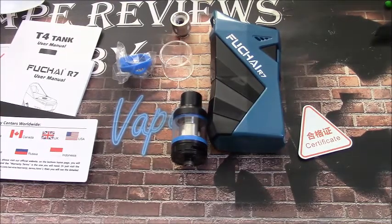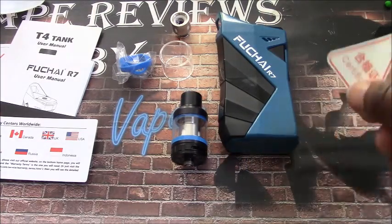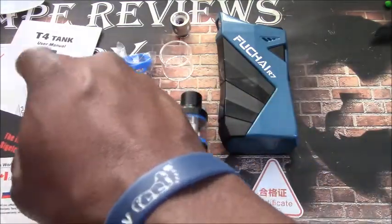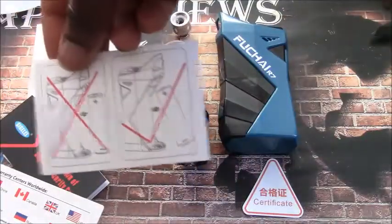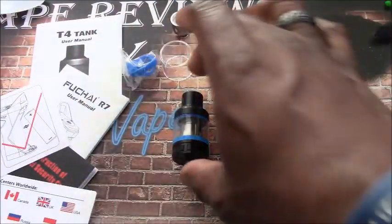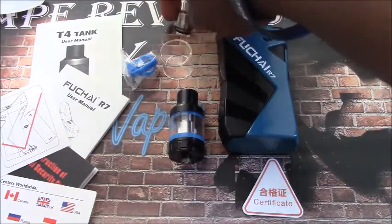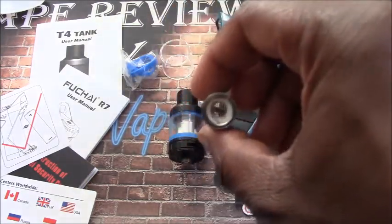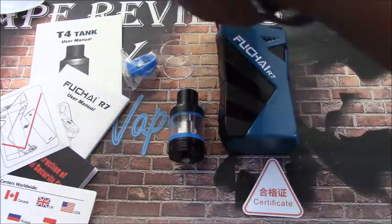The Sigelei Fuchai R7 is part of a long line of beautiful mods. Included in the box you get the quality control check card, warranty card, security code, user's manual for the R7, and a T4 tank, plus a card showing how to properly insert your batteries. You also get the mod, the T4 tank with a pre-installed coil, and a spare coil. These are the SM2H coils, which are 0.2 ohm resistance, rated between 60 to 100 watts, recommended best at 70 to 90 watts.